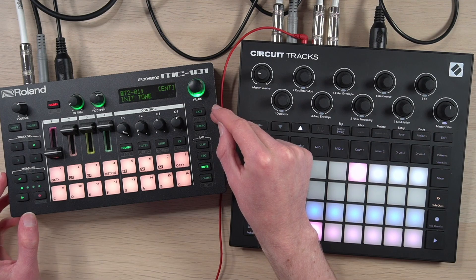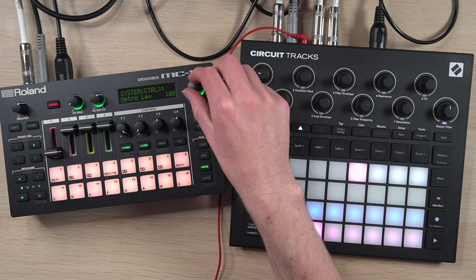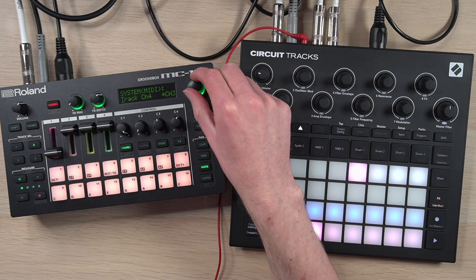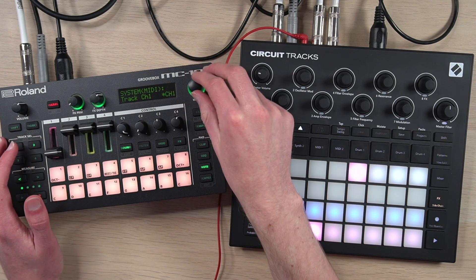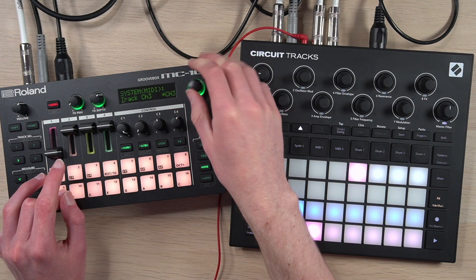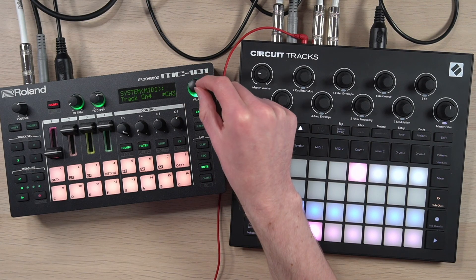Let me start on the MC-101 since that's the device receiving MIDI, so we can plan ahead. If you go to Shift > Filter and click into System, scroll until you get to Track Channel. Track Channel 1, 2, 3, 4 — this controls on which MIDI channel each track receives MIDI. Right now, Channel 1, which is our drum track by default, is receiving MIDI from channel 1 — that's why I've turned it all the way down. Track 2 is also receiving MIDI from channel 1. Track 3 is receiving MIDI from channel 3, and Track 4 is also receiving MIDI from channel 3. If you change this, by default it's on channel 4. And if you have two tracks sharing the same channel, like we do with 3 and 4, it'll put a little asterisk there to indicate both tracks are receiving MIDI from the same channel.